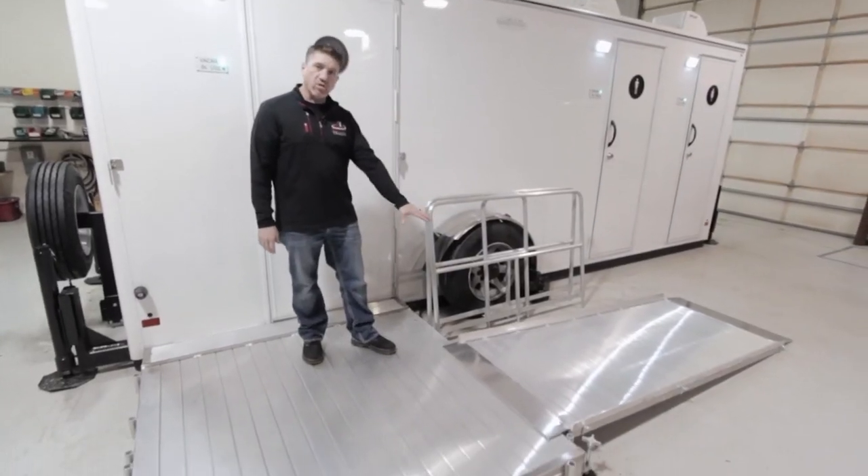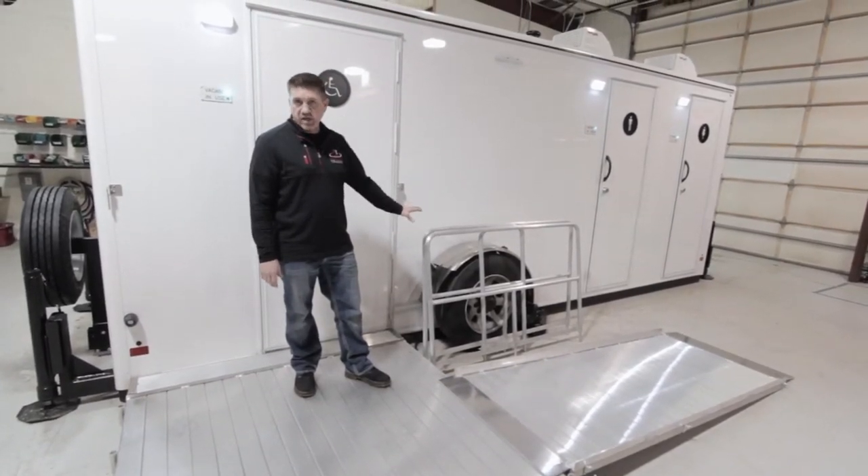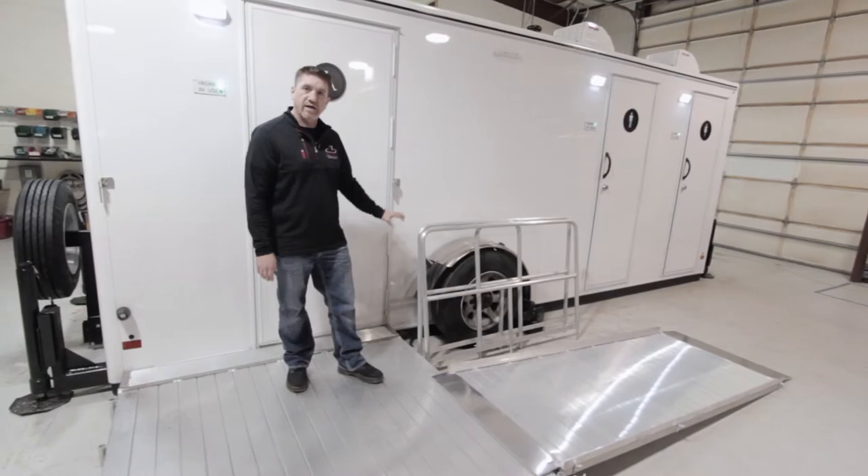Once the ramp is installed on the landing, you're going to want to install the rails, and those are located on a storage transportation rack on the back side of the unit.